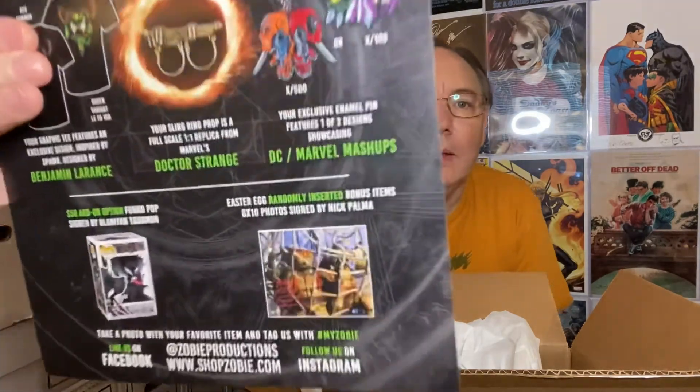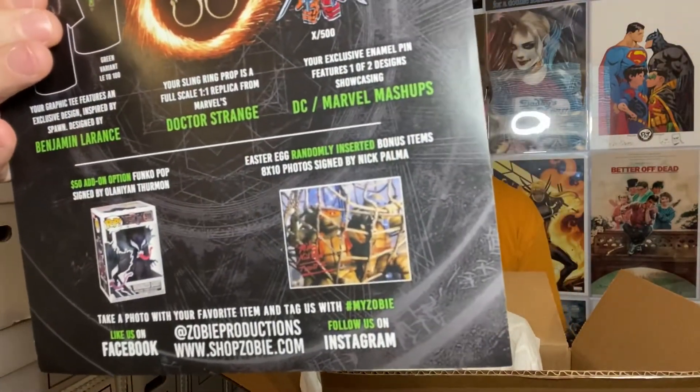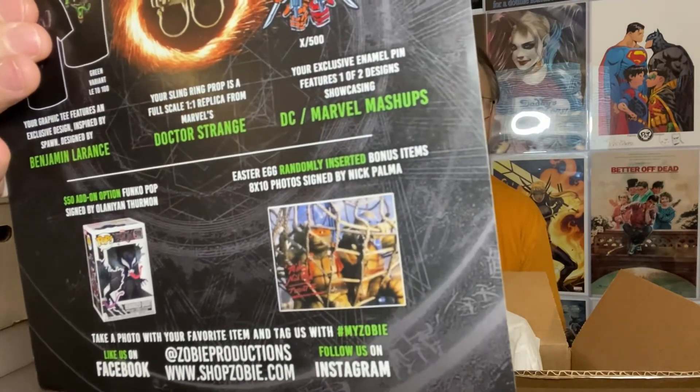Apparently they were also giving away a randomized Nick Palmer, which we were not one of the randomized people. But they were also giving away Mikey from the Teenage Mutant Ninja Turtles — you'd have had a chance to get an extra autographed picture.